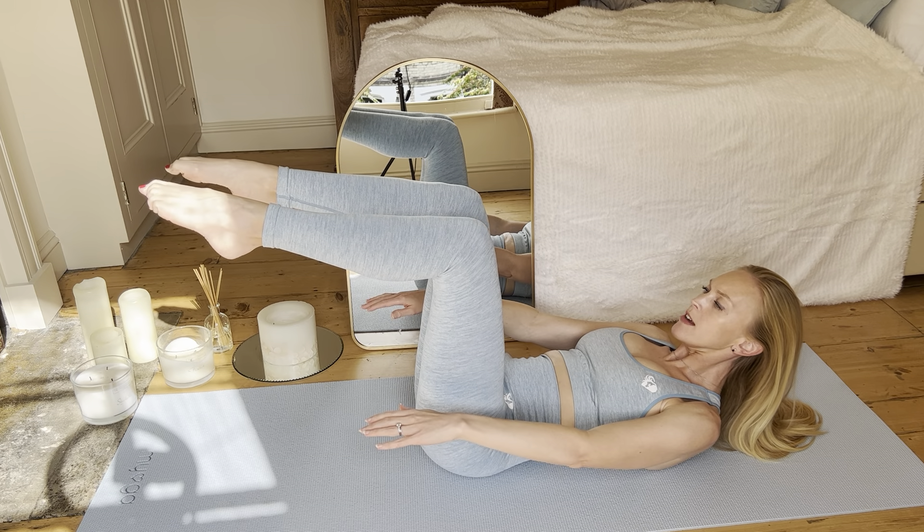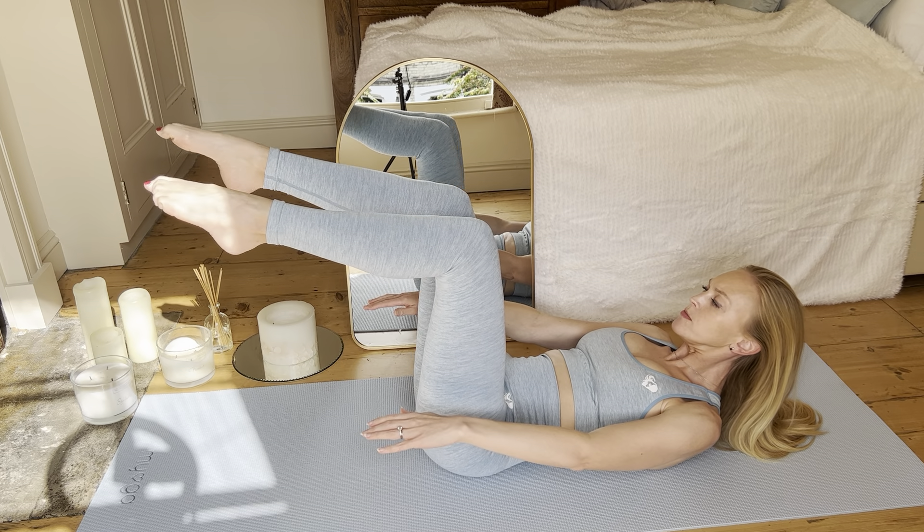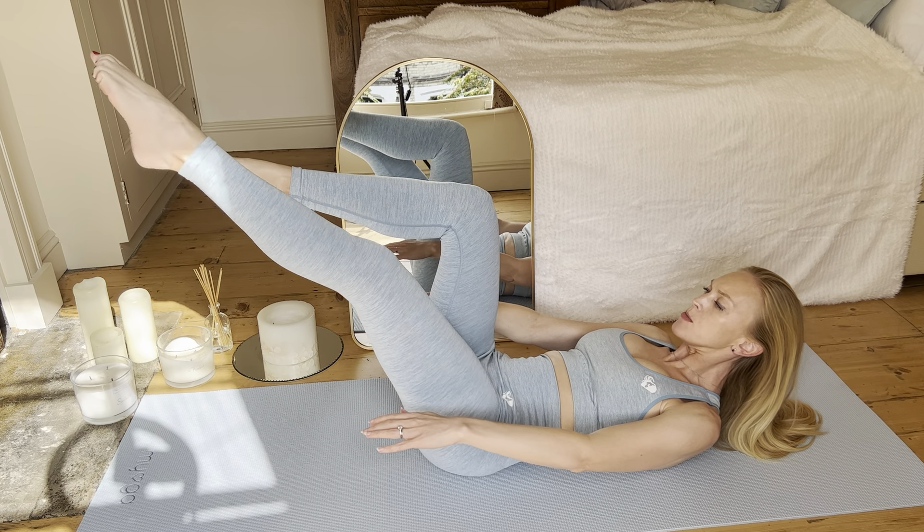Pilates is not about rushing. It's about being in control throughout the movement, and you have to concentrate for that — that's what helps develop your muscles.